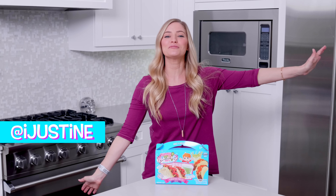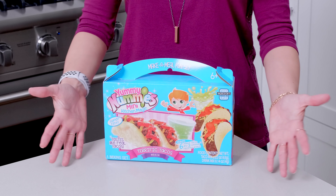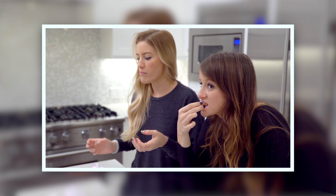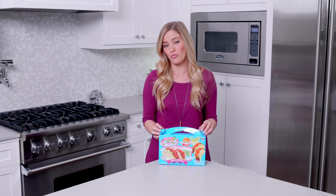Hey guys, how's it going? It's Justine. Happy Cinco de Mayo! To celebrate, we are gonna be making tiny tacos today. The first time I did one of these little yummy nummy videos years ago, it was like the most fun I've had in a really long time.